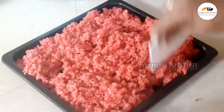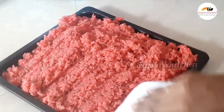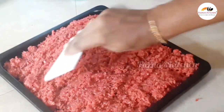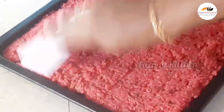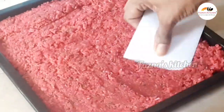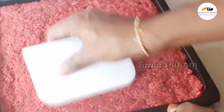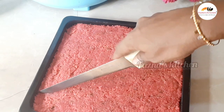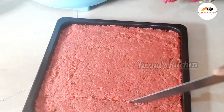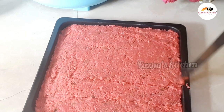If you have a spatula you won't need a spoon. Grease the plate and press the mixture onto the plate. If you press it and mark it at the beginning, it will be easy to cut into cubes. Cut it into cube-sized pieces and place them in a container.